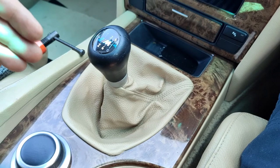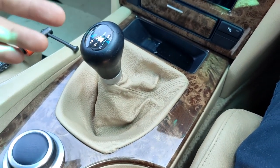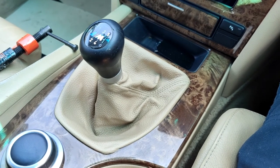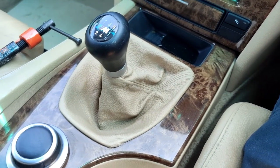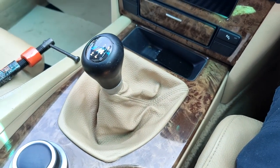For this job I'm using brake pads and brake discs from one brand, but that doesn't mean I'm recommending it — it's up to you guys whatever you're going to use. Anyway, let's get to the job.